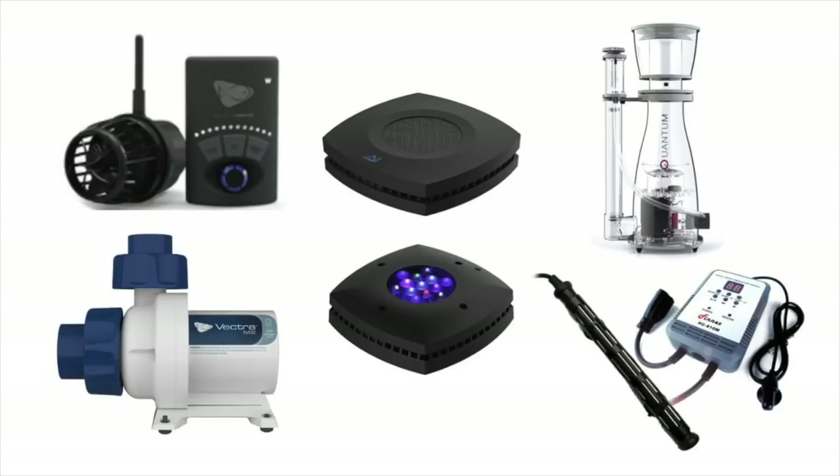You need a heater — the tank needs to be heated. You have a protein skimmer to remove nutrients from the water. Then you have lighting, which is probably one of the most important features of a reef tank. You also need a return pump to move that water whether you have an all-in-one system or a sump, and finish off with a powerhead to help move the water around.